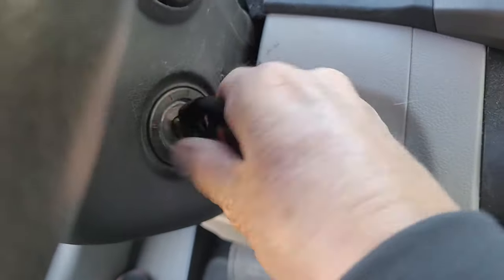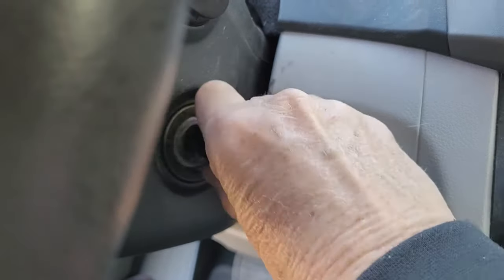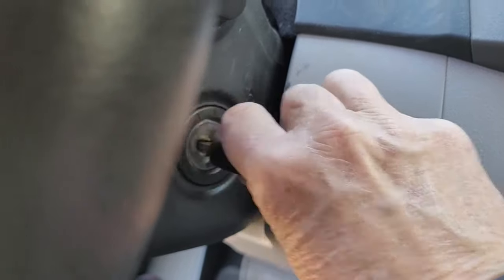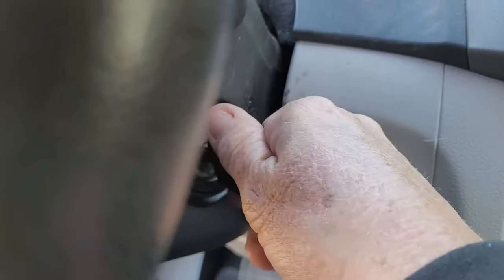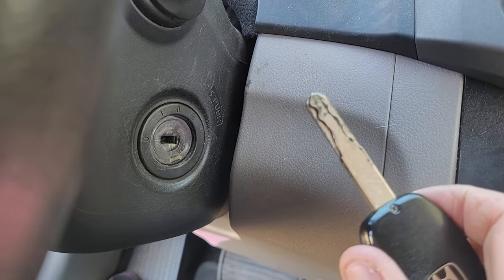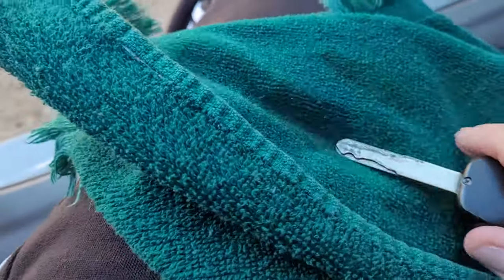I'm hoping that might help somebody, because after three days of leaving my car on and having to disconnect the battery and walk away from it, I can finally remove my key and turn off my car with the key. So I hope that helps somebody.